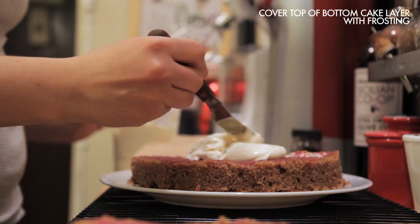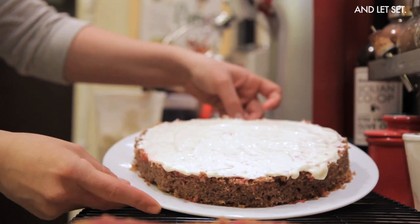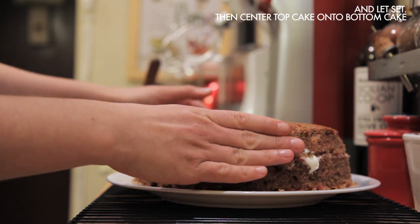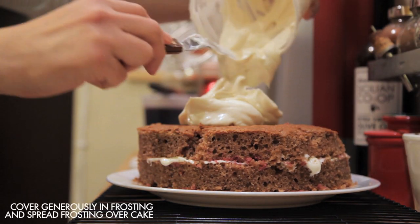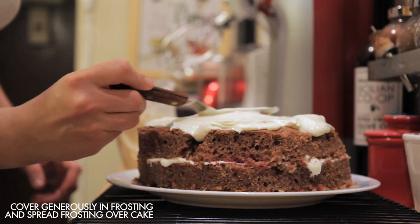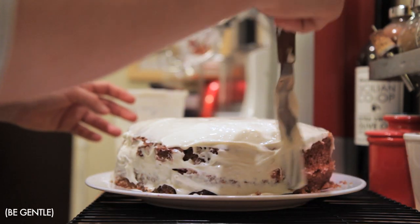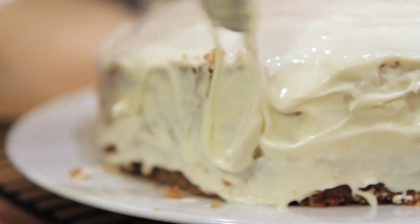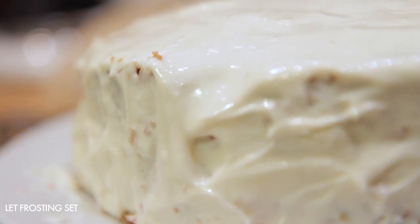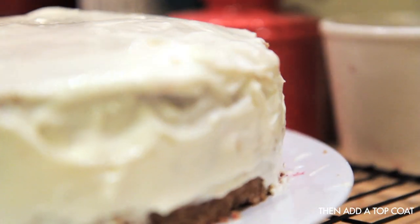Cover the top of your bottom layer of cake with frosting. Let this set for a few minutes, then carefully place the top layer on top. Make sure it's set evenly. Put a large dollop of frosting on top and with an offset spatula, gently spread the frosting evenly over the cake, making sure to get the sides as well. Be gentle so you don't tear the cake — that's why it's so important your cake is completely cool when you frost it. Let this layer set, then add a second layer of frosting just to thicken and smooth it out.